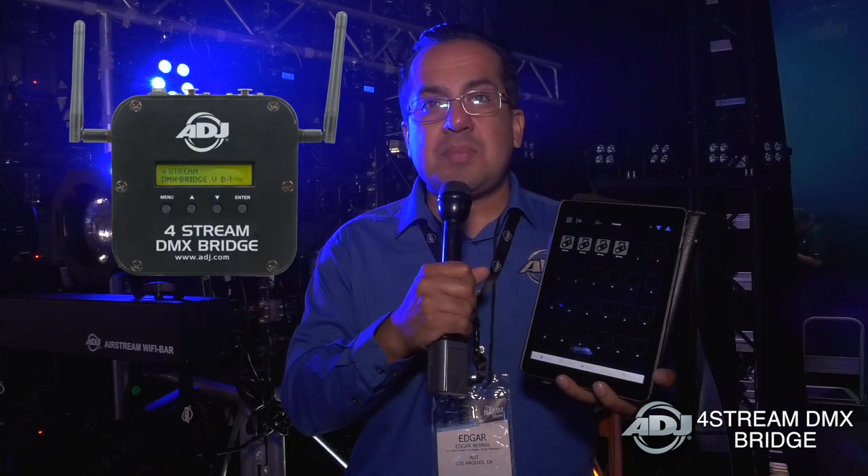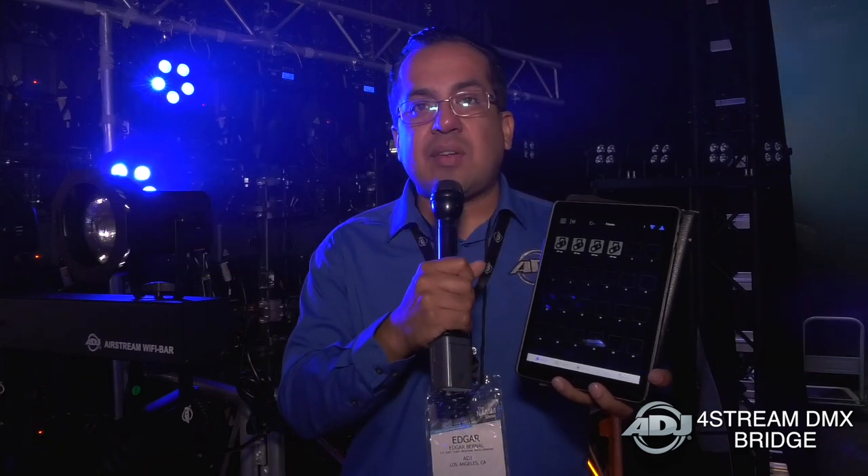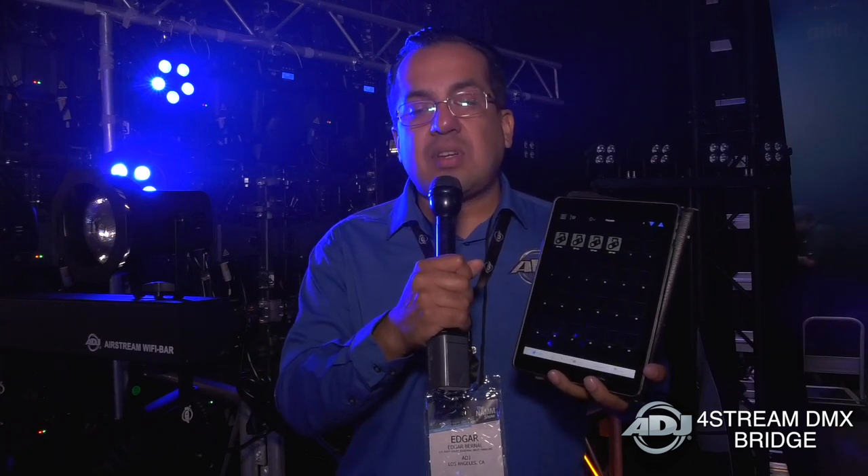Now if you're familiar with the Airstream DMX Bridge, this is basically the same concept and same layout, but now with the 4Stream you actually get four universes of control. And what's great about that,